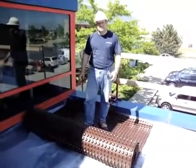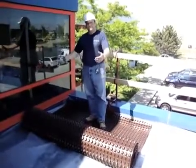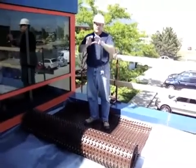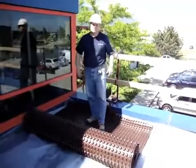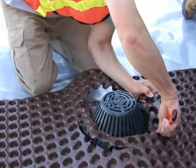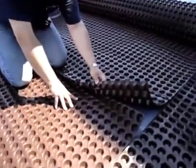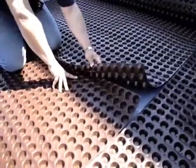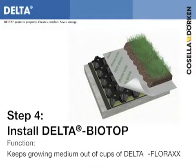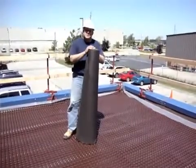Now that we have the MS-20 perforated down on top of the root barrier, we're going to roll off the product. As you can see, I can stand directly on top of it without affecting any of the dimple configurations. When you come to the end of a roll and have to start another roll, all you have to do is overlap the MS-20 by two dimples, as I'm showing right here.